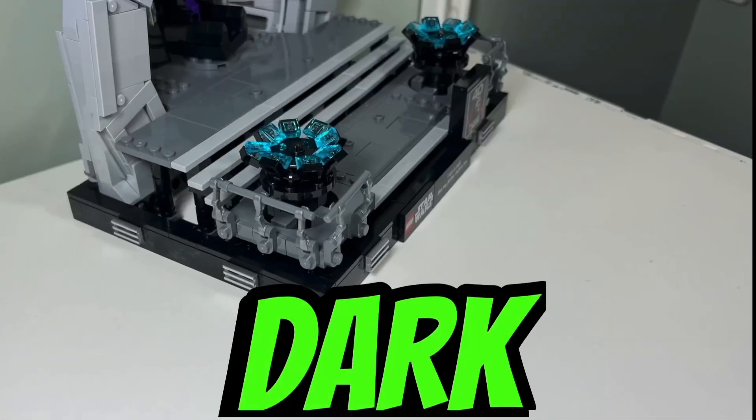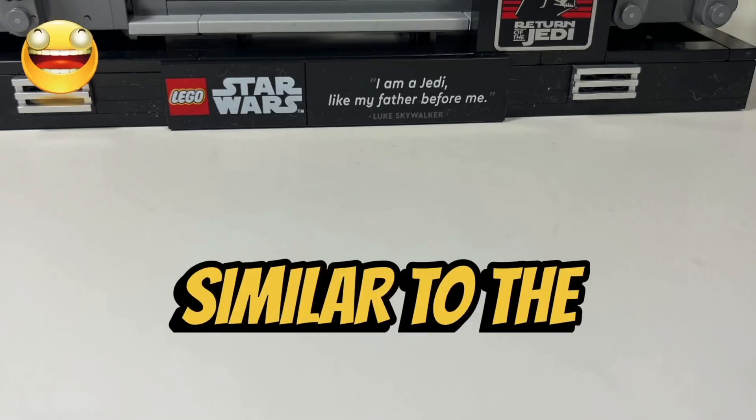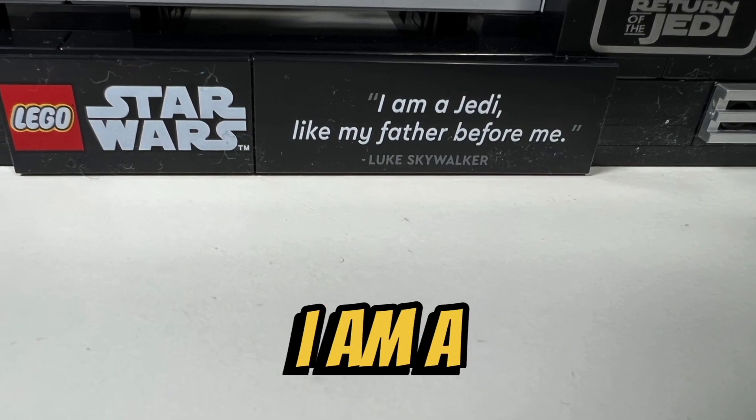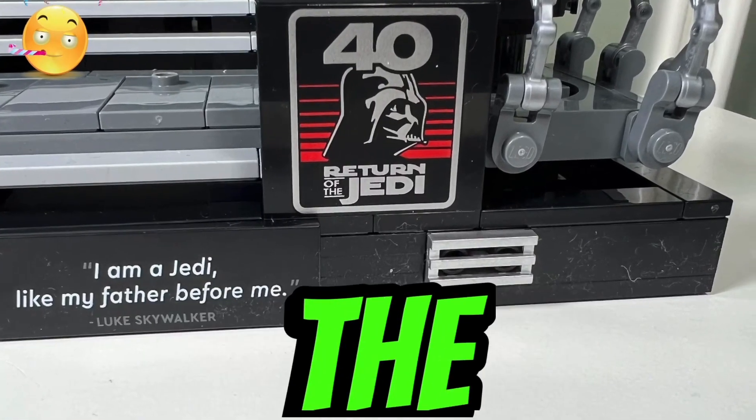I like the light bluish gray walls and dark bluish gray floors of this diorama because it matches the color of the Death Star. Similar to the other dioramas, I like how we get a quote where Luke Skywalker says, "I am a Jedi, like my father before me." I also like how we get a 40th anniversary Return of the Jedi printed brick.